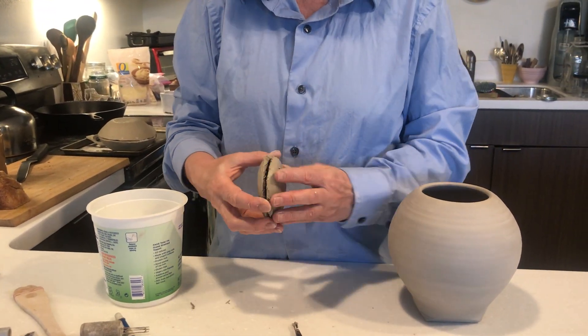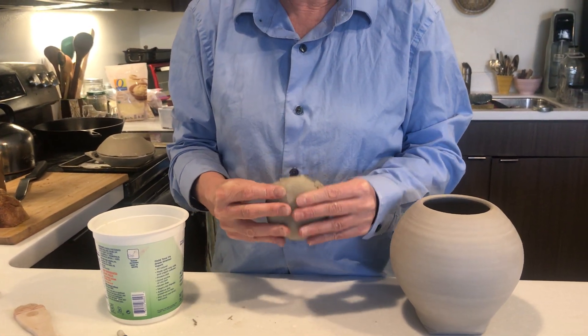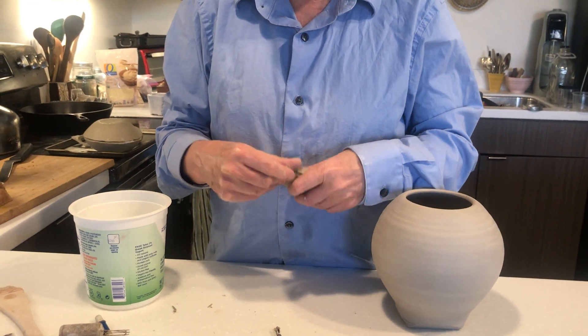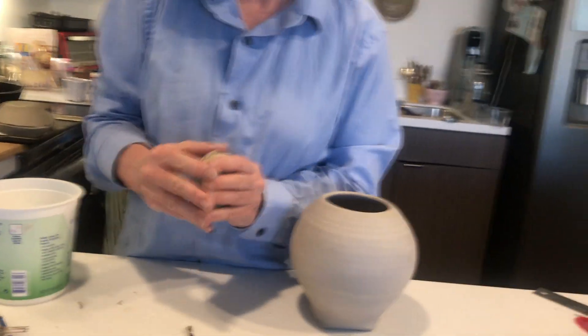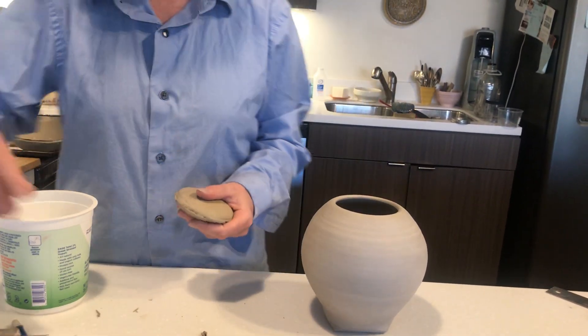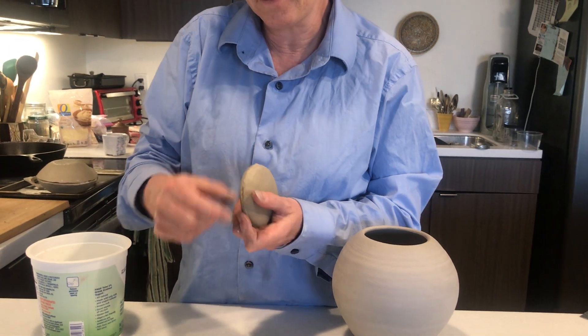Now I'm ready to put the two sides together — it kind of looks like a French macaroon. Just quickly push that together and grab a rib to clean it up quickly.